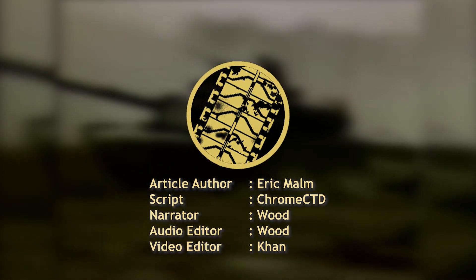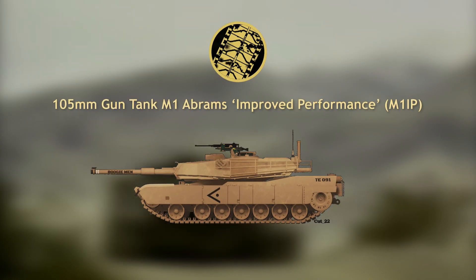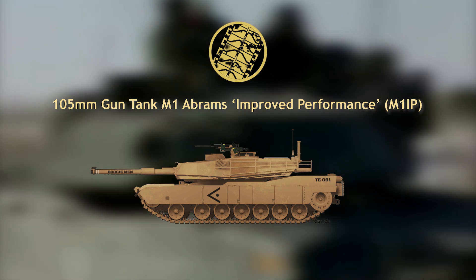Welcome to another Tank Encyclopedia voiced article. I'm your host Wood, and today I'll be covering the M1IP, the first large-scale upgrade for the Abrams.